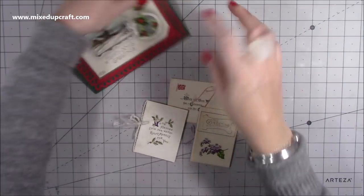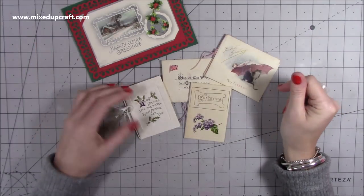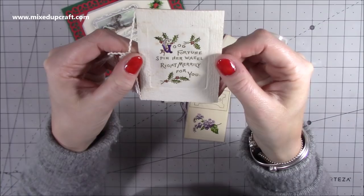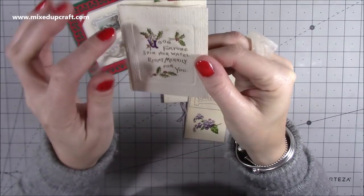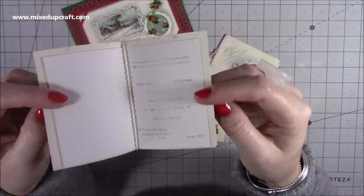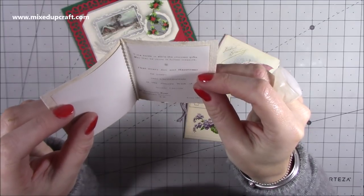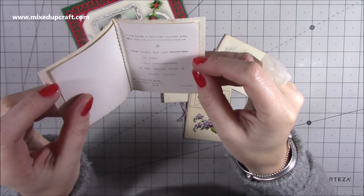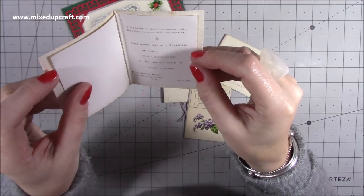Also with the card, they gave me these — from a lady at a Christmas market — all these mini little cards. This one here says: 'Good fortune spin her wheel, write merrily for you.' It's embossed — there is a gold embossed stamp on that. And inside there's a little piece and it says: 'Time holds in store the choicest gifts, may they be yours in fullest measure. That every joy and happiness be yours this Christmas tide. Is the sincere wish of Gertie Larkham, 35 Tankerville Road, Streatham Common, SW — Christmas 1911.' I just think that's amazing.